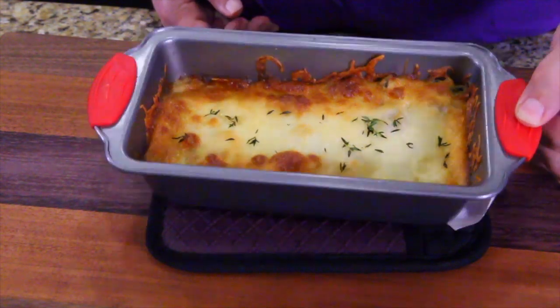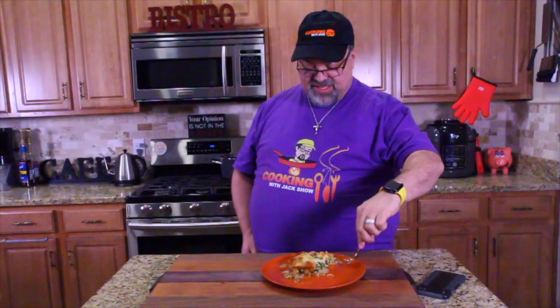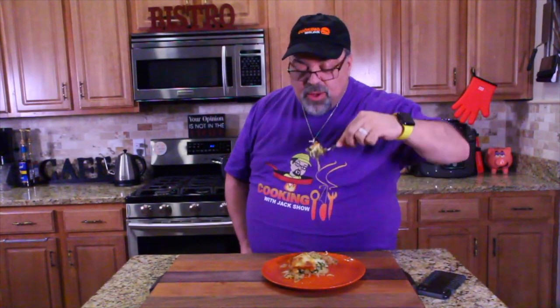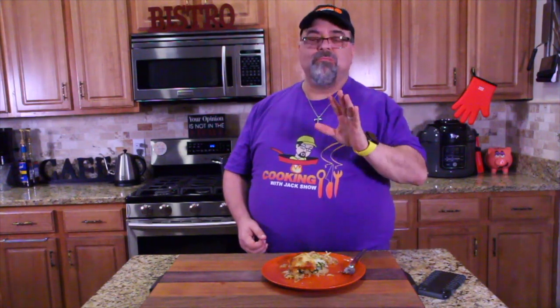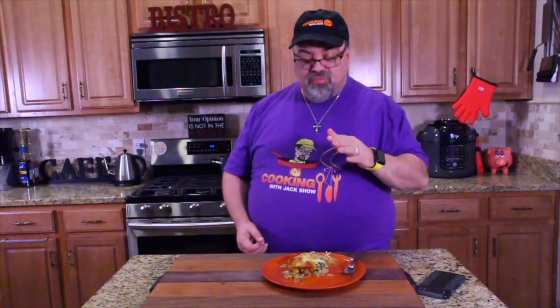Let's cut into it and give it a try. Wow, that French onion flavor! I'm changing the title — it's lazy man French onion zoodle bake. That's what it is. That is delicious. Amazing. I'm going to have dinner. You guys got to try this recipe.